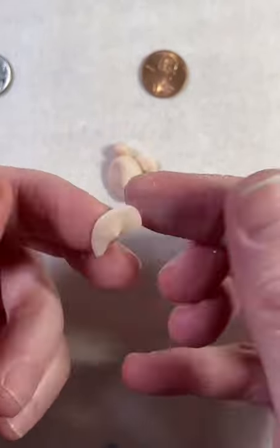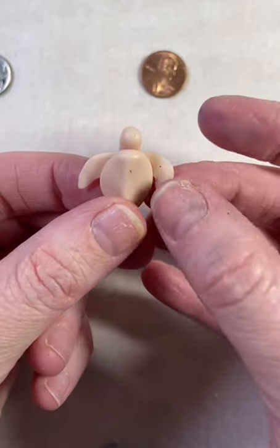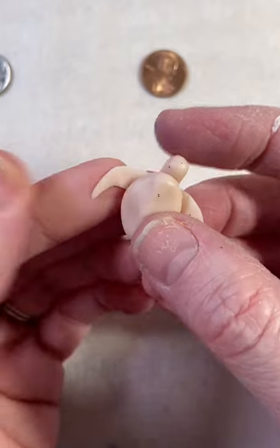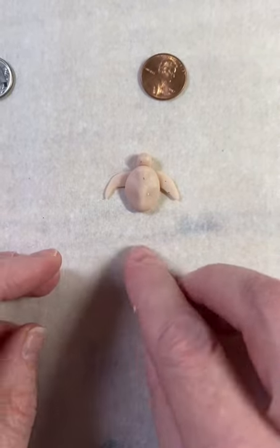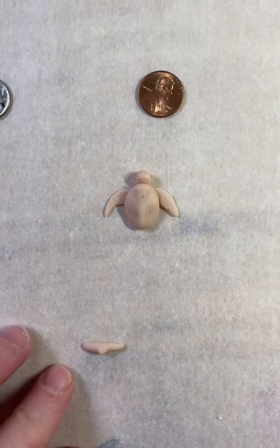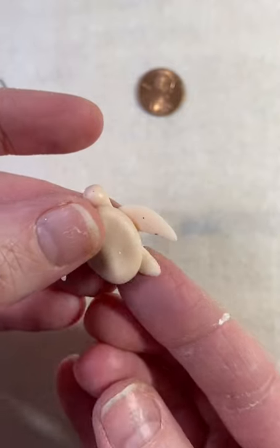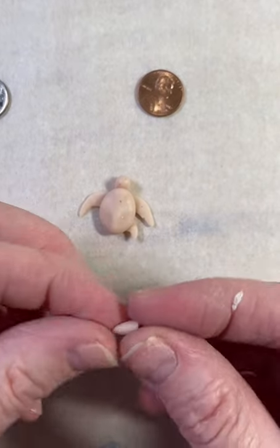Making the back fins the same way — roll into a ball, into a snake, apply pressure on each end, cut straight down the middle, squish, and apply to the back. Don't forget they also have little teeny tiny tails. I make a tail the same way — roll into a snake, roll one end to a point, and apply it to the underneath of the body until it looks right, shaping as needed.